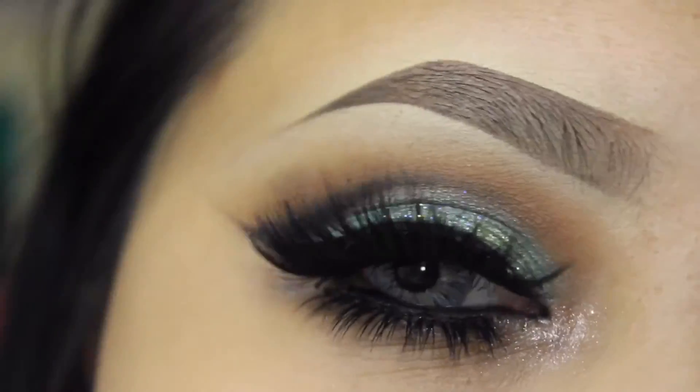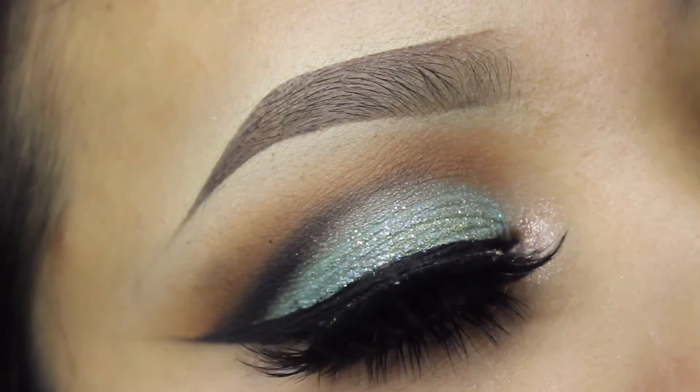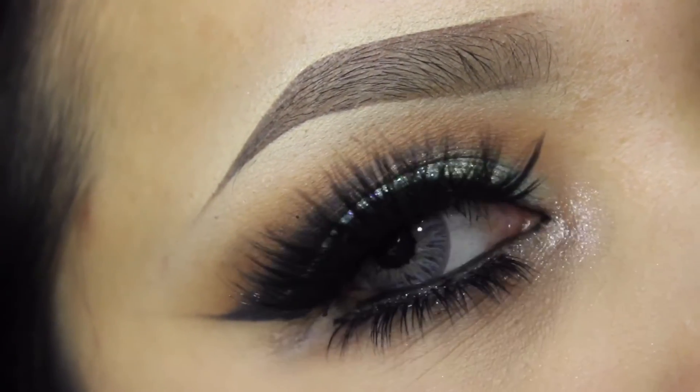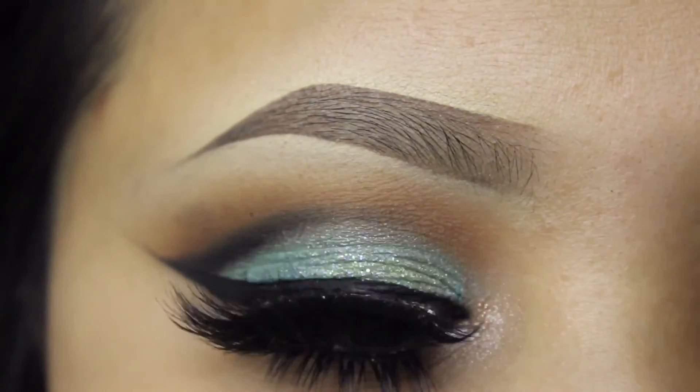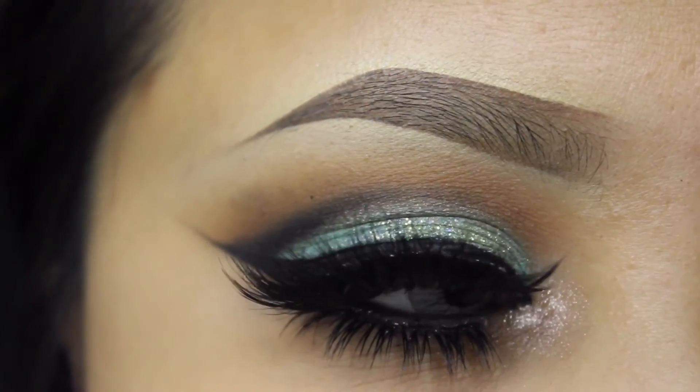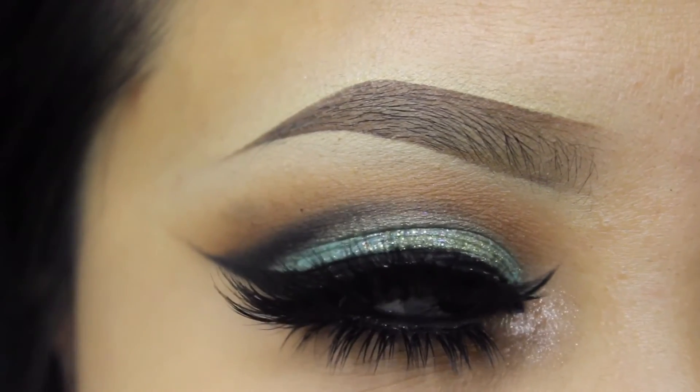I hope you guys enjoyed this look. If you guys want, you can follow me on social media — catch me on Instagram or Facebook and I will be posting a new tutorial soon. I hope you enjoyed it and thank you so much for watching, guys. You guys are the best. Thank you.